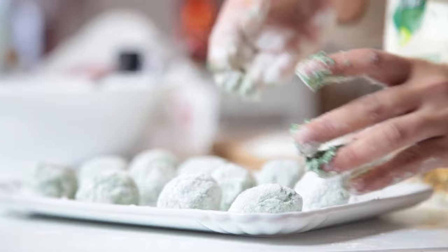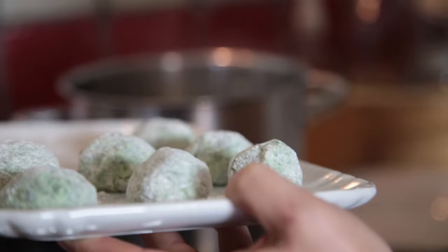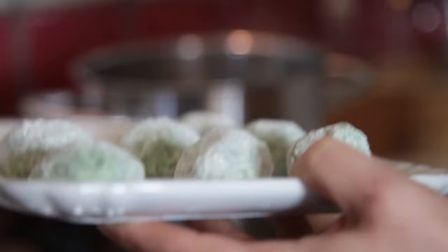The nudie are ready. We boil them for a couple of minutes in hot salted water. While they are boiling, we warm up a little bit of butter together with the sage.